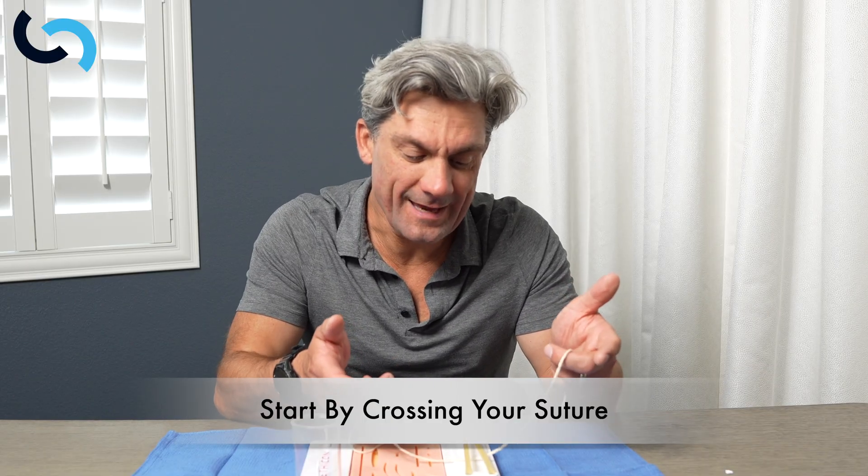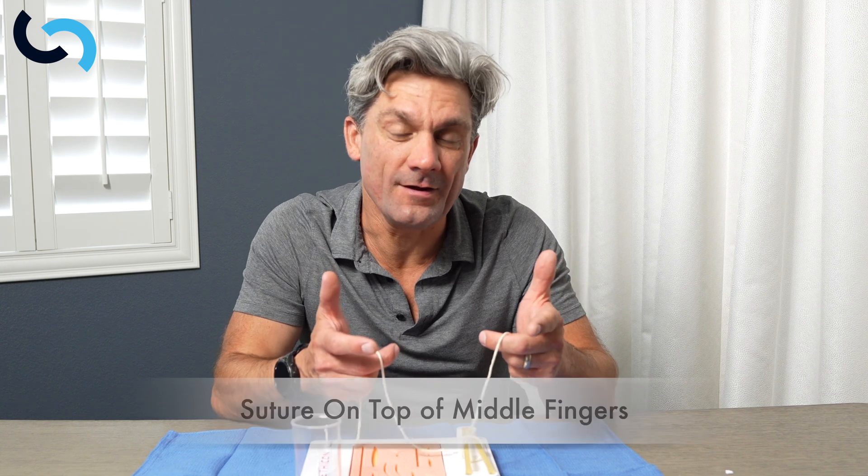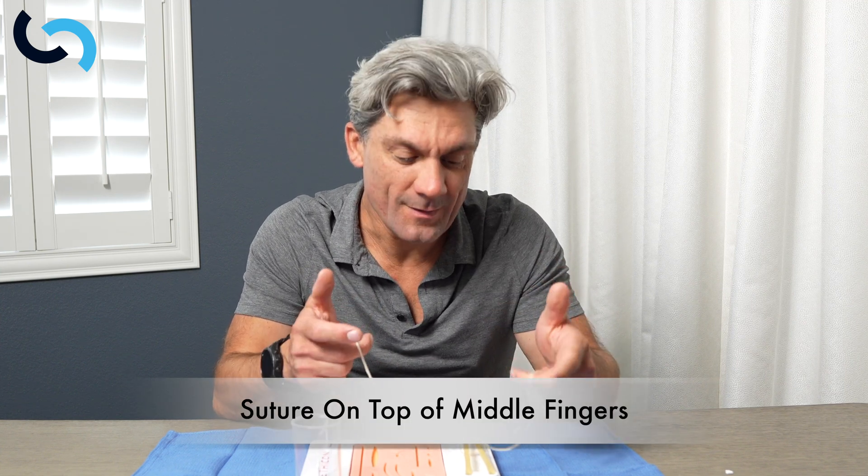Always when we think about tying, we wanna lay down square knots. It's almost impossible to lay down a square knot if you start with your suture uncrossed. So we wanna start by crossing our suture — I'm gonna take the right-handed suture and put it in front of the left-handed suture. Then I'll re-grab the suture right on top of my middle fingers, keeping my thumb and index finger free. The two knots are going to be the thumb knot and the index finger knot, and the first one is the thumb, which is gonna lay this knot down square.